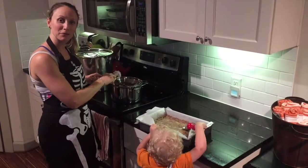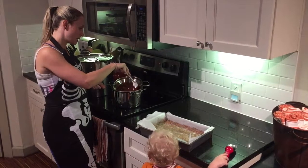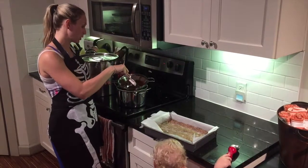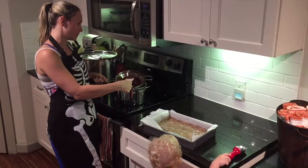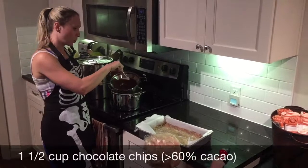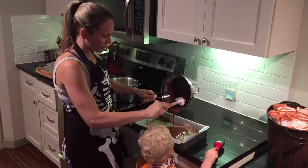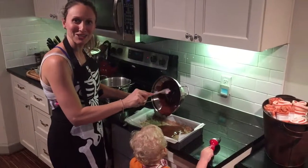Our bars have been in the freezer for a couple of hours now. What I've done is gone ahead and used a double boiler to melt some 70% cacao, and I'm going to pour it on top of our bars. Then they're going to go back into the freezer, and then we're going to cut them into fun Halloween shapes.